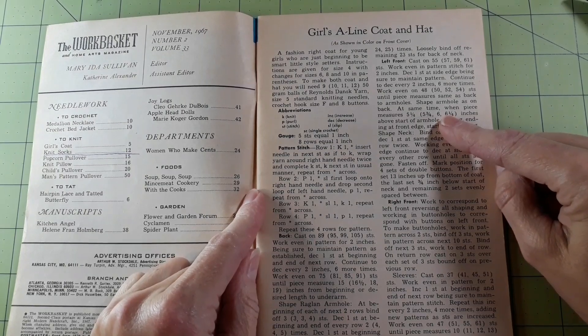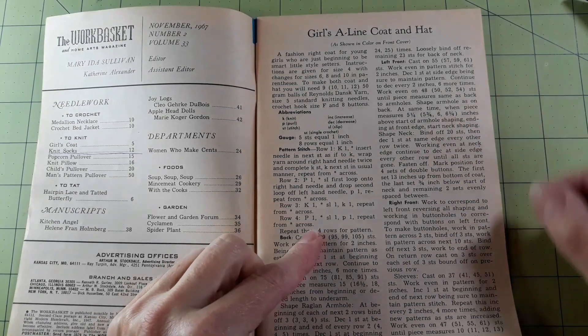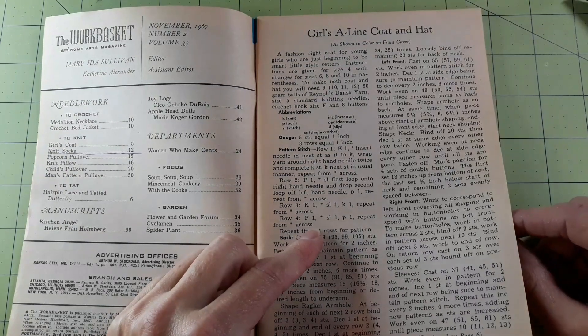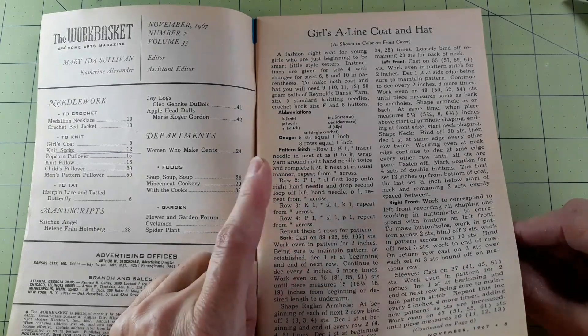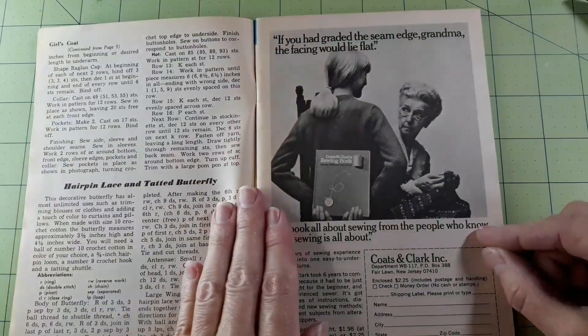A fashion right coat for young girls who are just beginning to be smart, like little style setters. Instructions are given for size 4 with changes for sizes 6, 8, and 10 in parentheses. To make both coat and hat you will need 9, 10, 11, or 12 fifty-gram balls of Reynolds Dance yarn, size 5 knitting needles, crochet hook size F, and 8 buttons. I'm going to look into that one a little bit — very interesting.